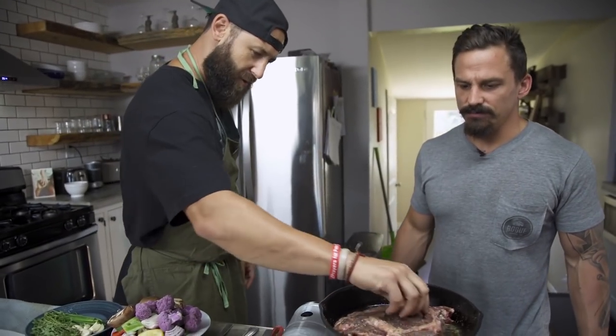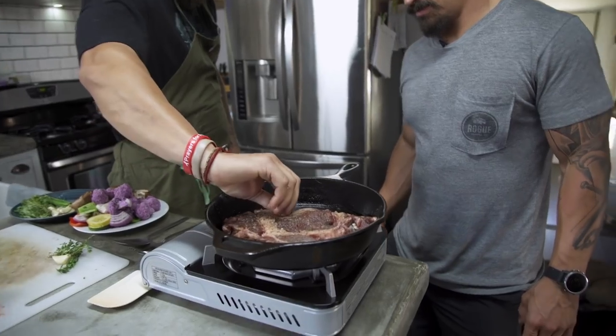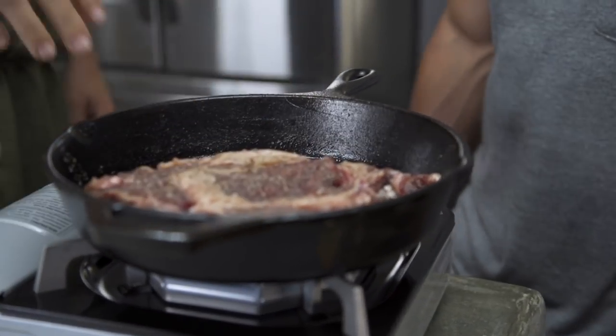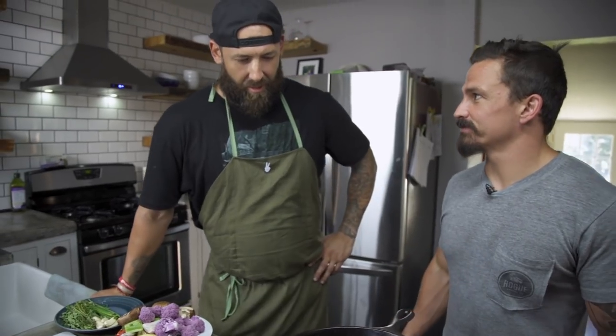Now if you look at it in the light, you'll be looking at this fat. You want to see right there — that's kind of where you're looking at medium-rare. But don't let the fat fool you, because this is what you're looking at to get cooked. Do you go based purely on look or time? I go on look, but time too.